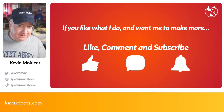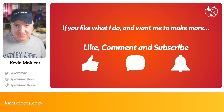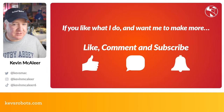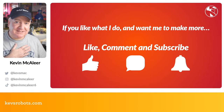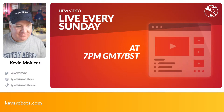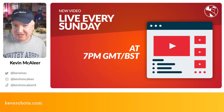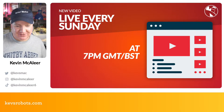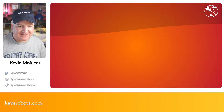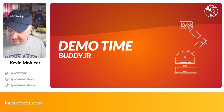If you like what I do and want to see more of these kinds of videos, please give this video a like, drop me a comment, and let me know if this is a project you'd be interested in. If you haven't already subscribed, please consider subscribing — it means a lot to me and helps the channel grow. We go live every single Sunday at 7 o'clock British Summer Time.